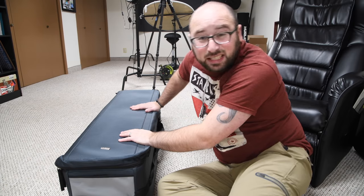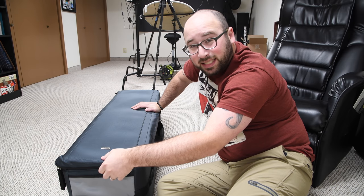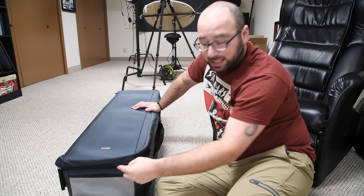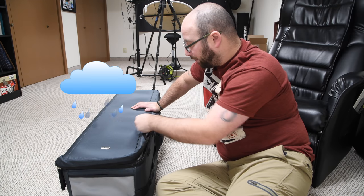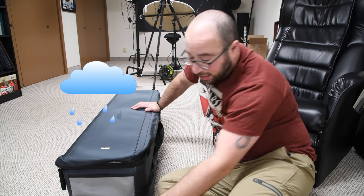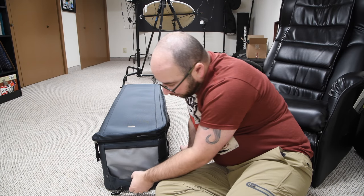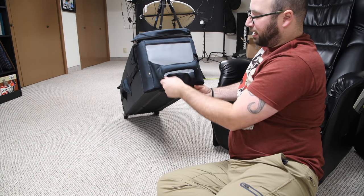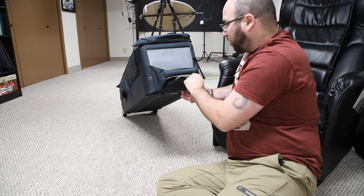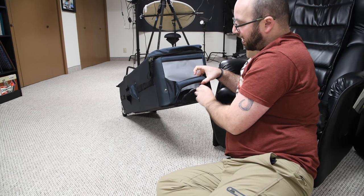The bag is hard — very, very hard. In fact, my daughter was just using this as a seat the other day and it holds perfectly. It protects. It has this flap that protects the zipper so that you can lay it down and water won't get inside. It has a large handle in front to pull with. In addition to the handle, there is a lock — a TSA lock.